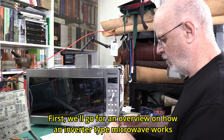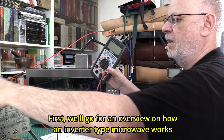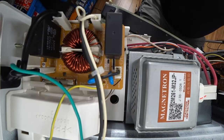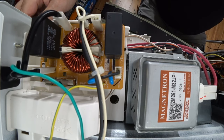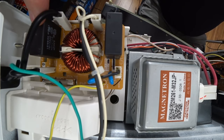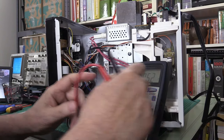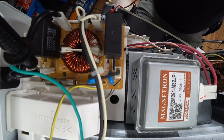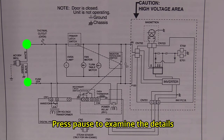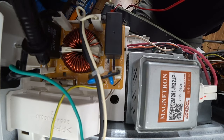Let's see how we can diagnose something like this. I'll show you the different components and how we can test them. First, the input board on top is where the line voltage comes in - in Canada we have 120 volts. I'll check for voltage there using AC volts on the multimeter. At those connectors we got 120 volts, so we've got proper voltage at the input.